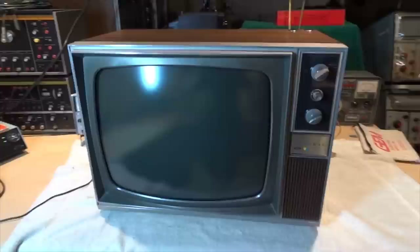And that concludes TV review for the 1968 Admiral Color Television. I'll see you soon. Thank you.